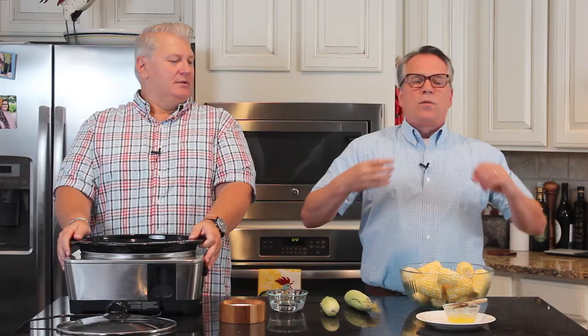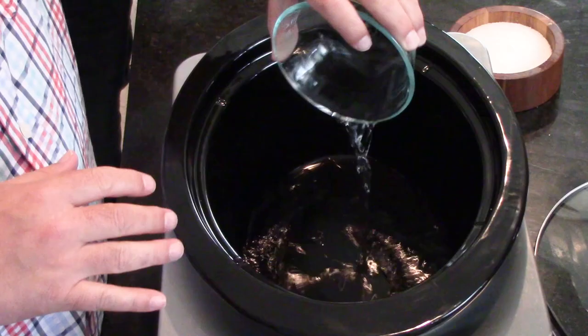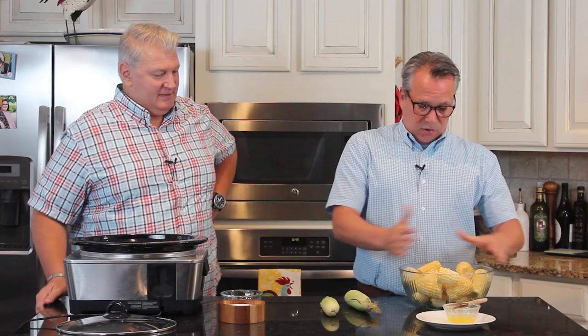We've got a nice large slow cooker here. This is going to steam them beautifully and make them so juicy. We're using three quarters of a cup of water — we're just going to throw it in here. It depends on how many you're cooking. I'm doing 10 whole ears, so that's 20 halves. If you're doing less, you can use a little less water; if doing more, a little more. Anywhere from a half cup to a cup of water is what you want.